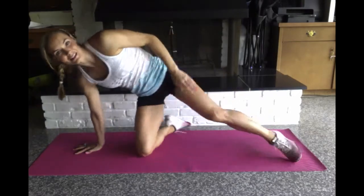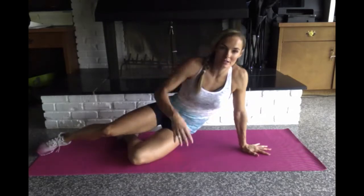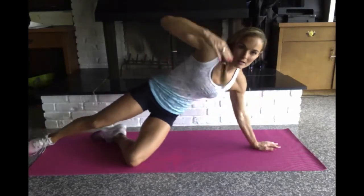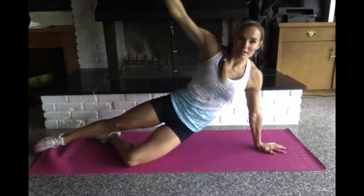And I'll switch sides. On this side I'll do the modified version. You can keep this knee down and your range of motion won't be quite as much.